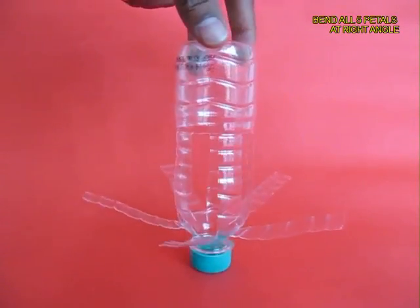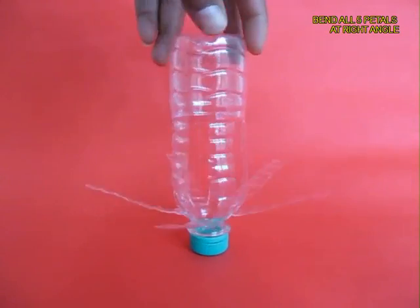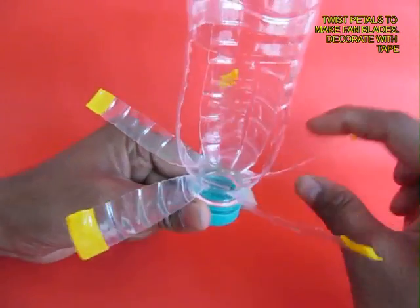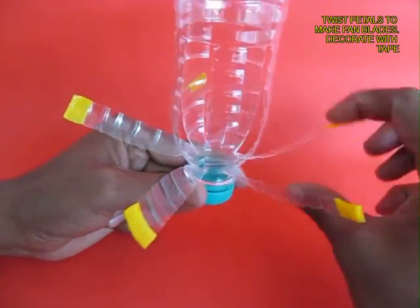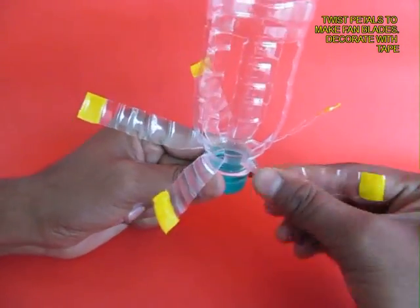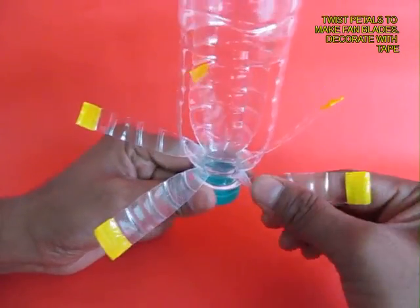You can see the cavities in the bottle from where the blades came out. Now twist every petal to make a blade and put some colourful tape on the tips of these five blades.